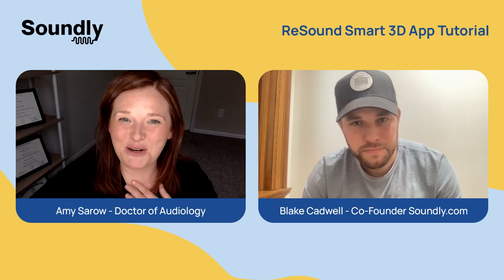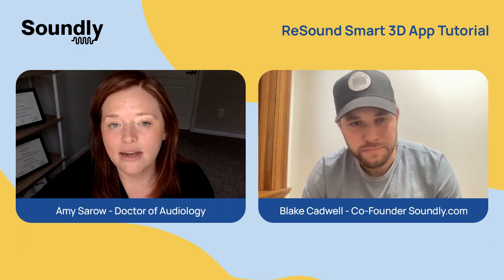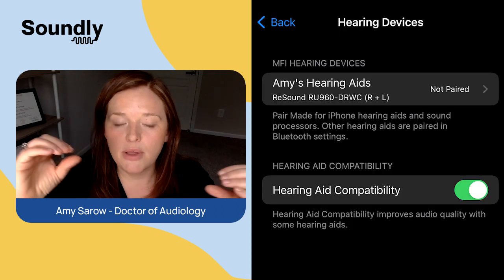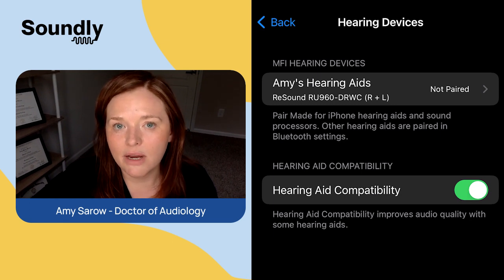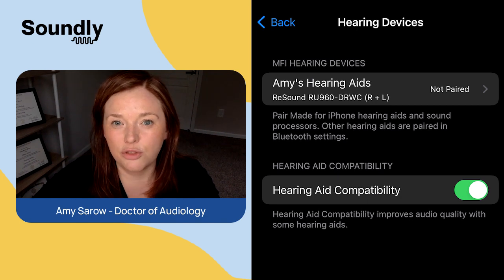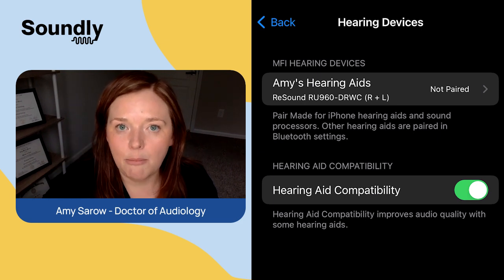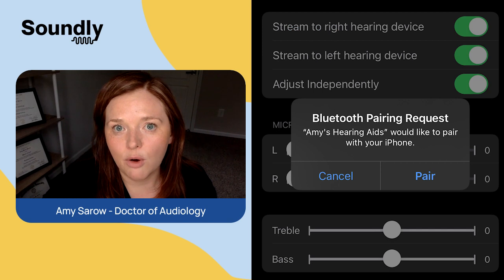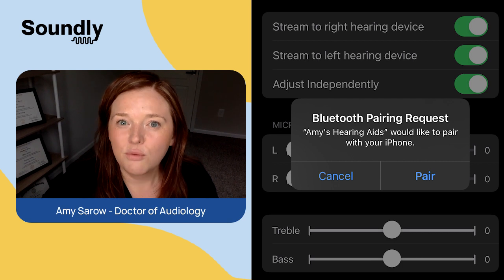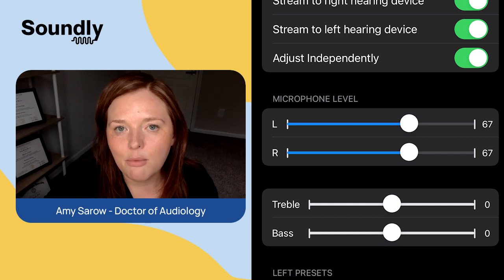So if you have an iPhone, you're going to go to your Settings, then Accessibility and Hearing Devices. You should see the devices popping up in that screen at the top. If you don't see them there for some reason, you can turn off the hearing aids and then turn them back on, or just put them in the charger and pull them out. You'll see them at the top. Then you'll select where it says "not paired." You should then get two pairing requests, and you'll just say yes, pair, two times.